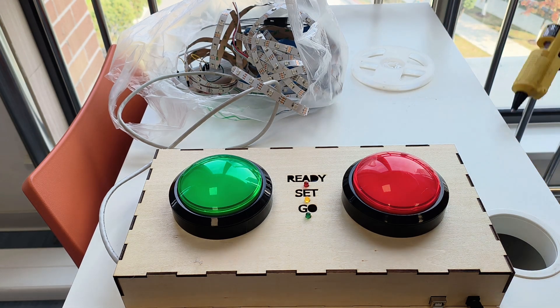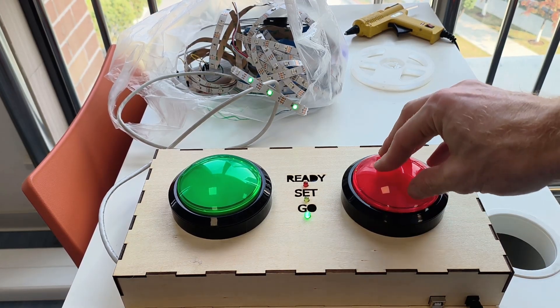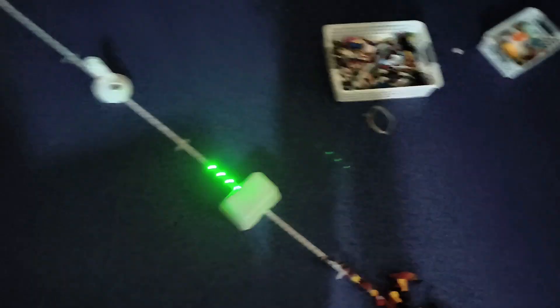Welcome back to the channel. In this video I'm going to show you how I made this LED racing game. It's a two-player game where you press a button to make two LEDs move along a strip — the LED racer.